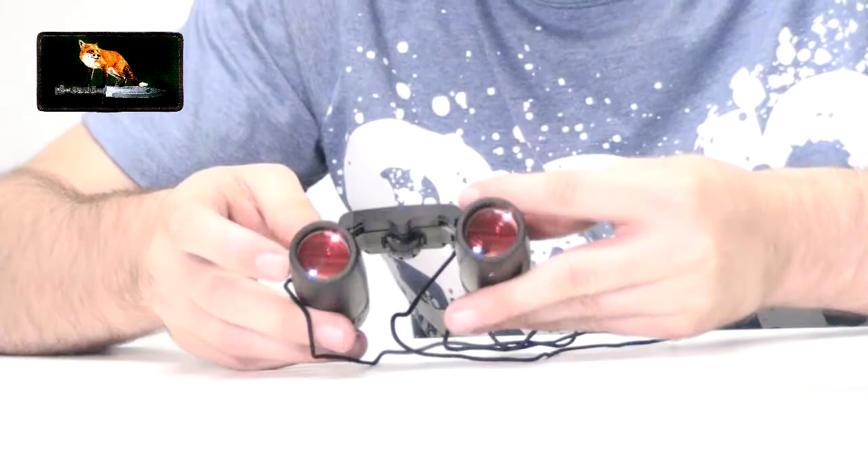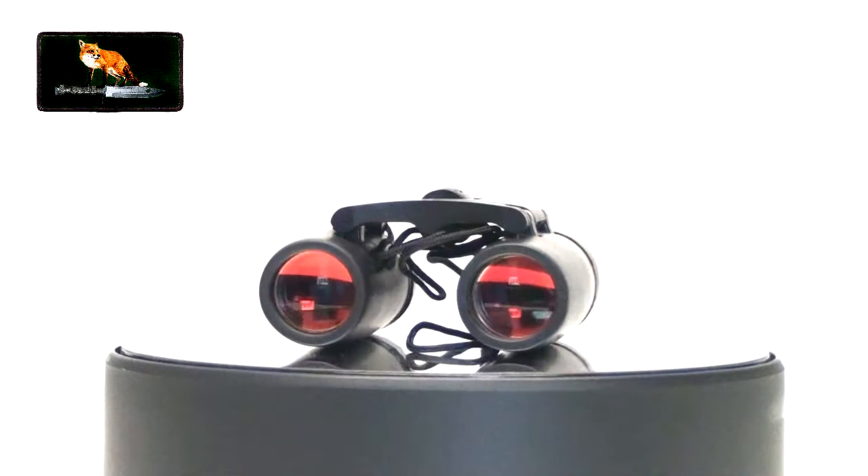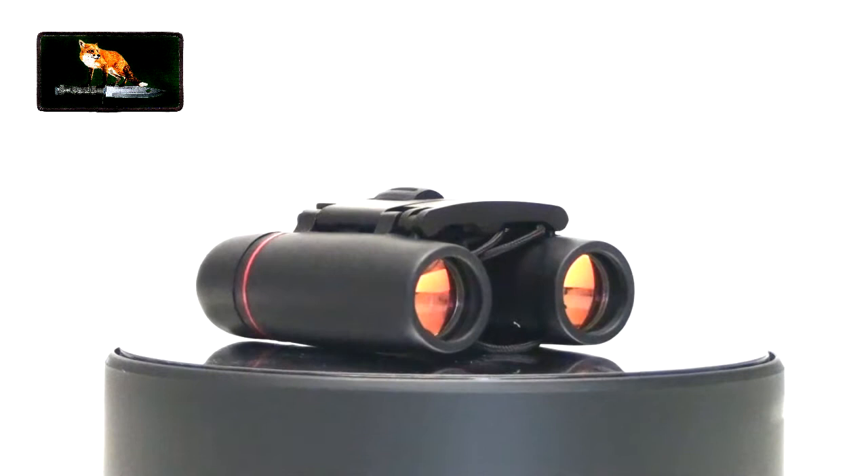They're very small binoculars and I'm really impressed. You get a neck strap, they're light, they take up no room, and they're dead cheap — five to ten pounds, or about eight to fifteen US dollars. They really do see into the horizon.